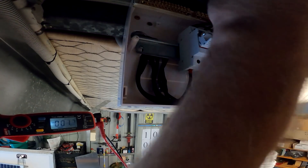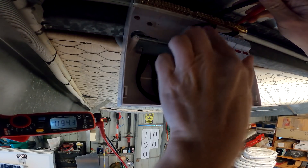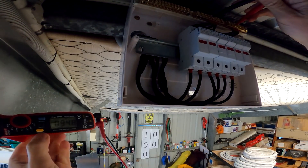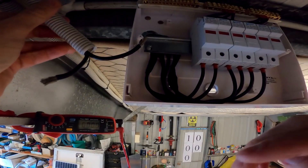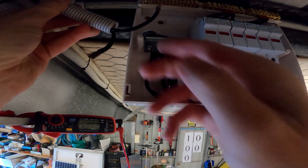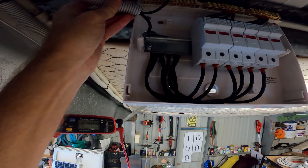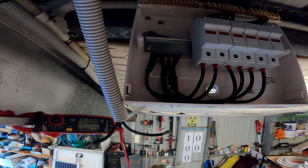We can parallel them now — 94 to 95 volts open circuit voltage. The only thing left is to insert the outgoing cable to the charge controller. I have to drill a hole in the box — I should have done this before. The main problem is those cables are also too short, so I need to solder some extensions. It actually fits our bus bars up here.